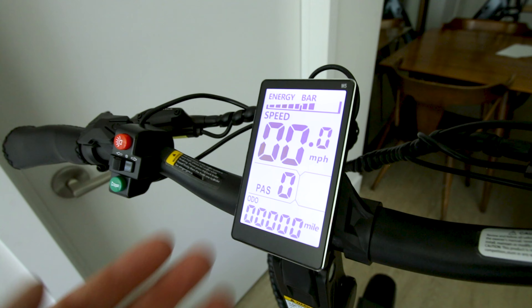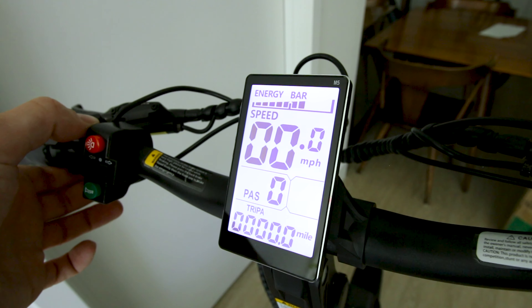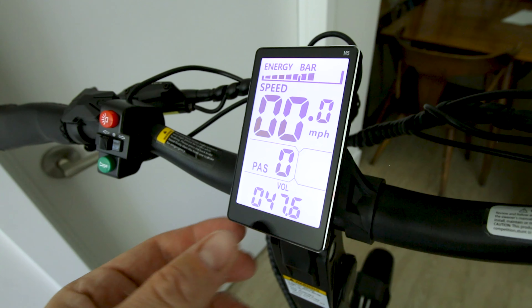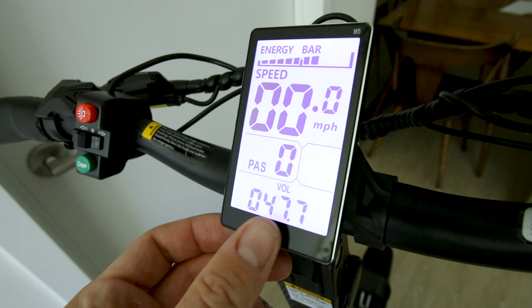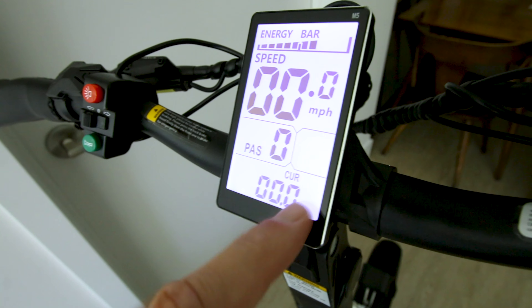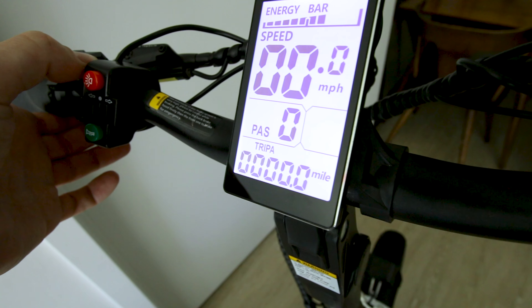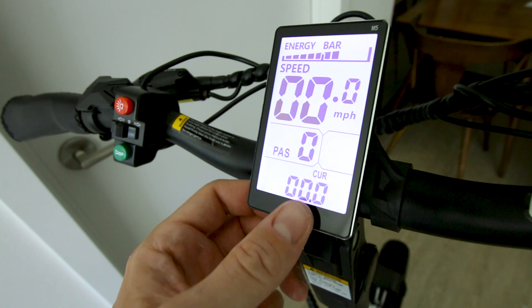I've seen this display before — pretty decent, very basic. You get your speed front and center. Pressing through the buttons: trip, voltage of the battery — which I always love to see — so we're at about half charge at 48 volts. Current shows how many amps are being sent to the motor, basically like a power level indicator. Time, odometer, and that's all — pretty useful metrics. Voltage and current are my favorites.